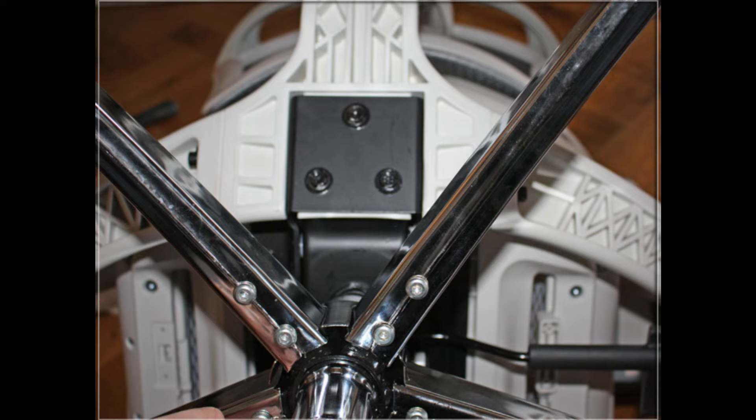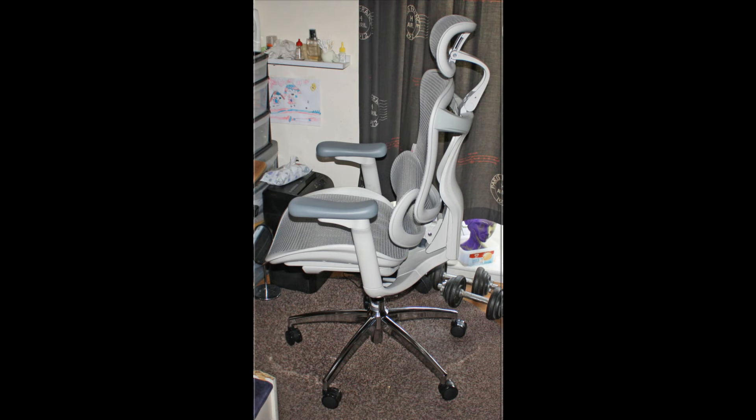I've owned dozens and dozens of chairs over the years, but this certainly is the most comfortable chair I've ever owned.